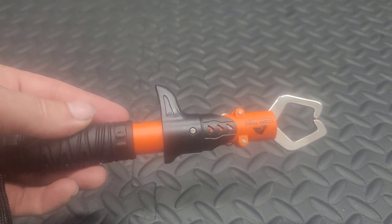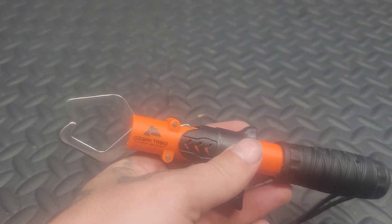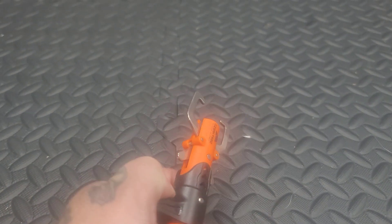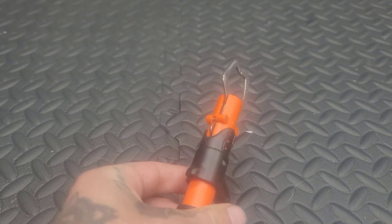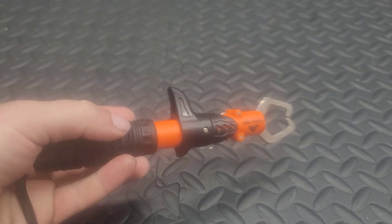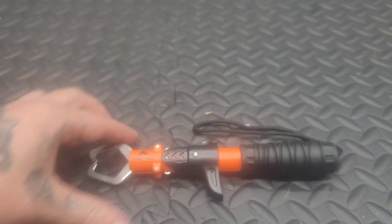As you can tell, these are the Ozark Trail fish lip gripper. They are eight inches long and spring-loaded, so they should work pretty good. This year as I start doing more and more various styles of fishing...